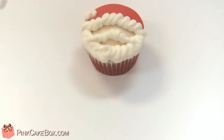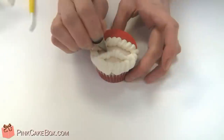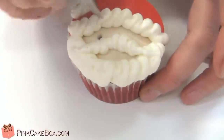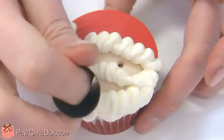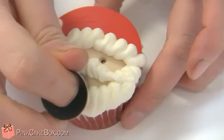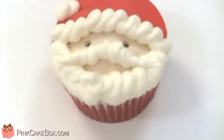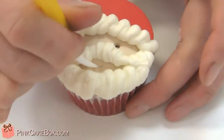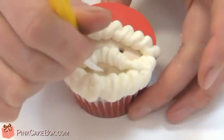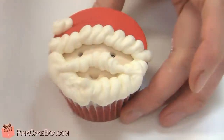Now we're going to create the eyes using a number two tip, and we're going to just punch out where we want his little eyeballs to be. We'll use an 802 tip to create a little divot for the mouth. Then we're going to take the clay tool and give him a little more of a mouth — a little smile — because he's a jolly guy.